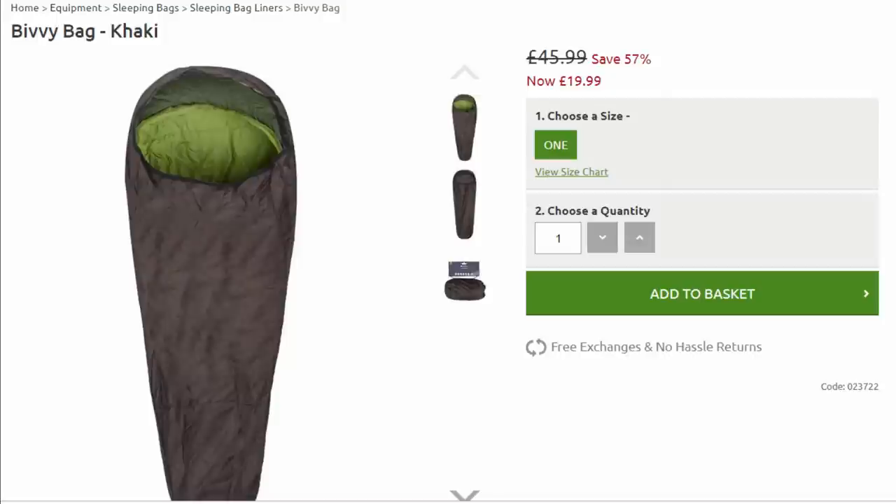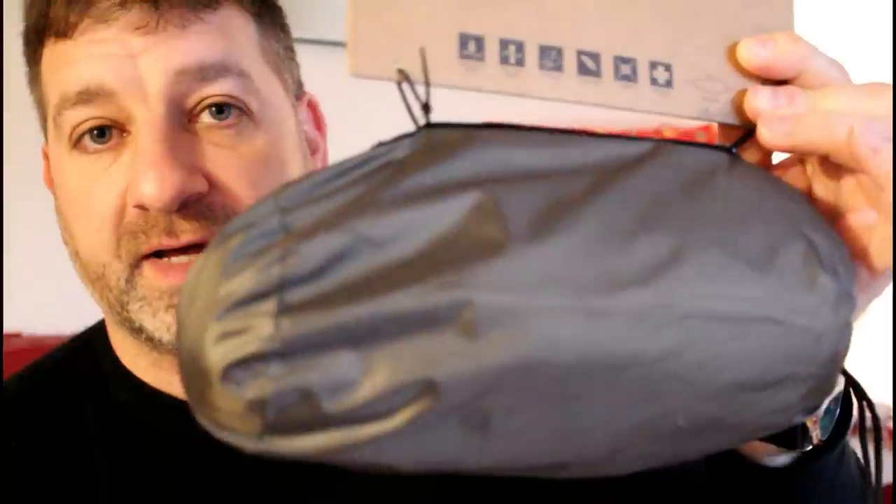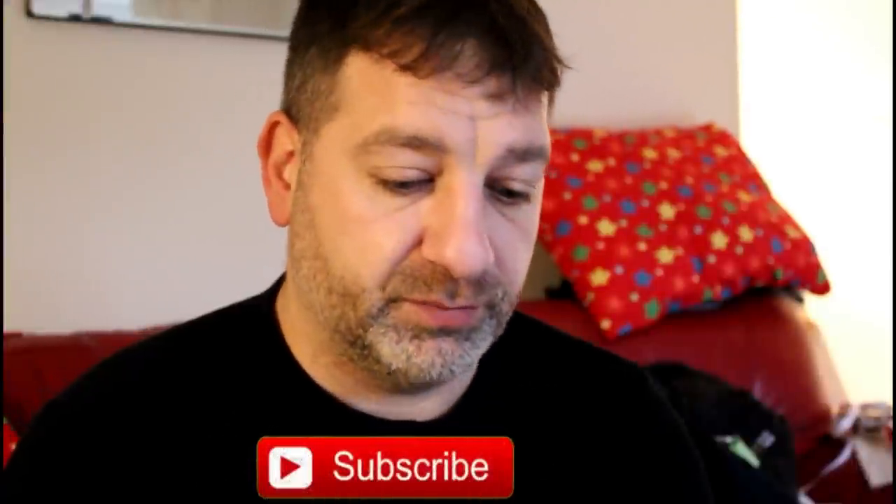Mountain Warehouse do a bivvy bag — I didn't know that until I went to the website. There's a bivvy bag for £20 and it's very compact; I have a Miltec one and that one's quite massive. You do get condensation with bivvy bags and I haven't seen one yet which you don't, but this one's compact and on a budget. I'd rather be dry in the elements with a little bit of condensation in the morning than out in the elements with nothing — so I'm going to give that one a go soon.